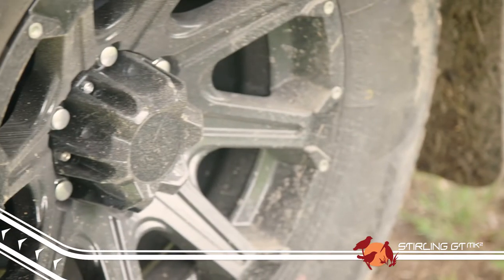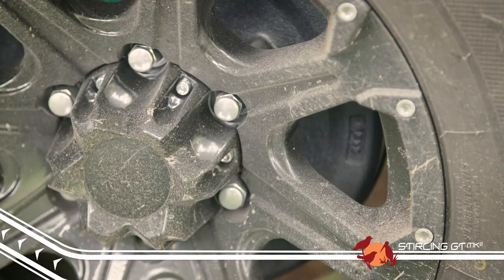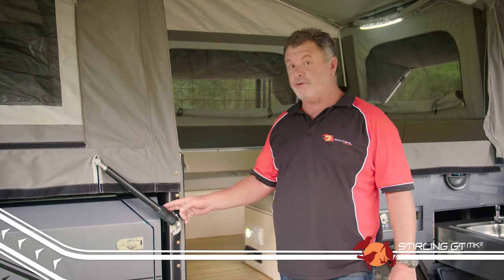All Mark II models also come with great looking black alloy wheels, which have an increased load rating, making them seriously tough and able to handle any terrain, even if you load your trailer up to its GVM.